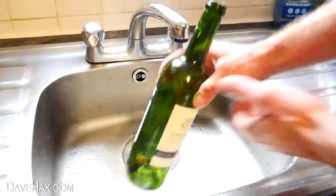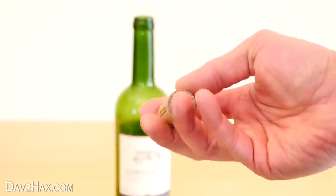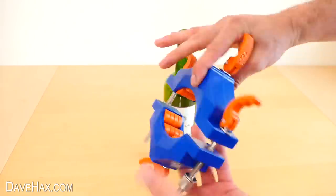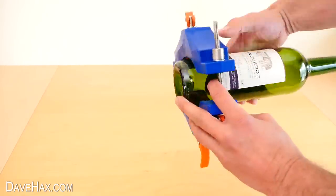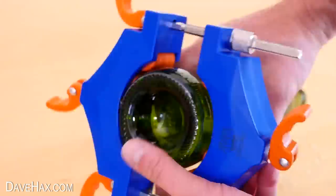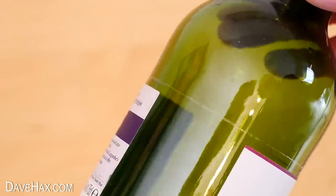When you've got to the end of a bottle, wash it out and keep the cork for later. I used the bottle cutting gadget to score a line right at the base of the bottle and one near the top, which is going to be the drinking glass.